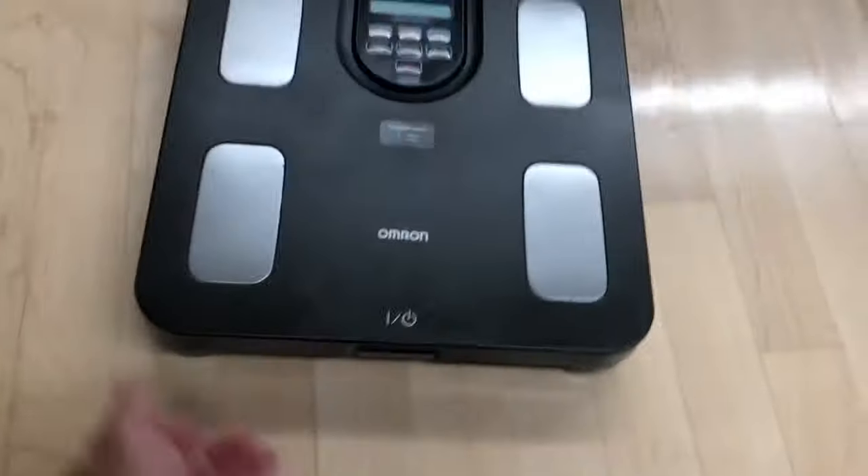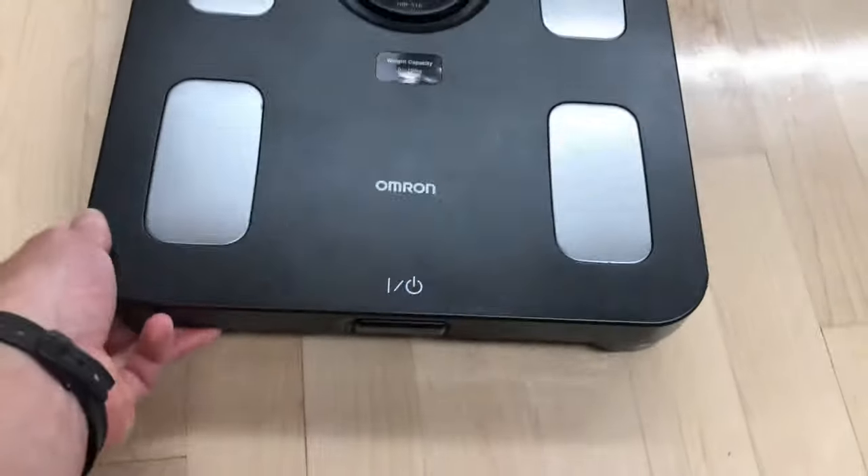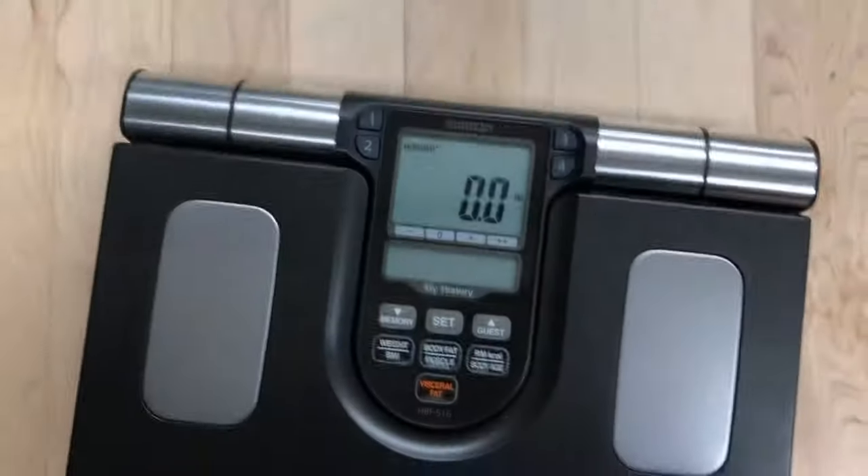Hey all, Chris Bassett here and I'm going to do a tutorial on the Omeron Body Composition Scale. In addition to body weight, it also does seven other measures of health. Let's get into it.